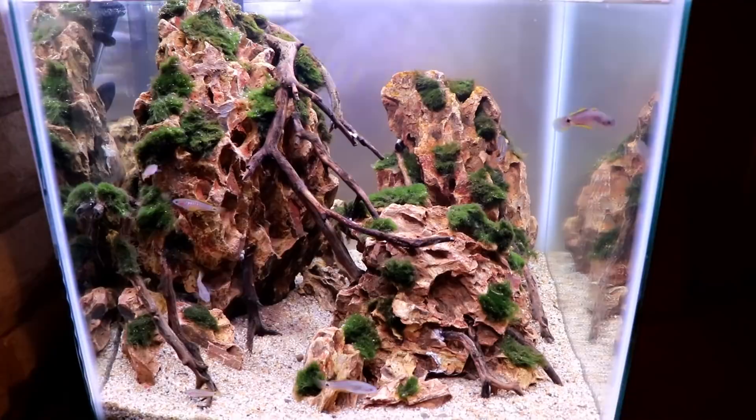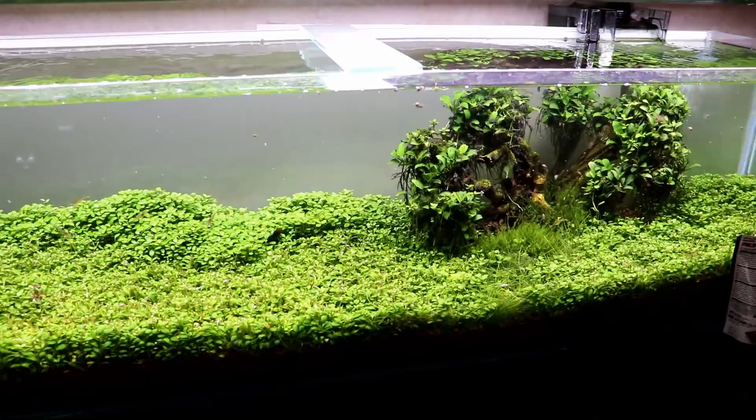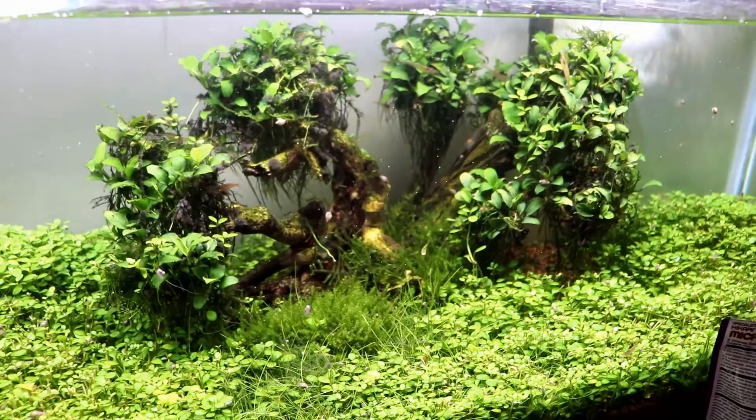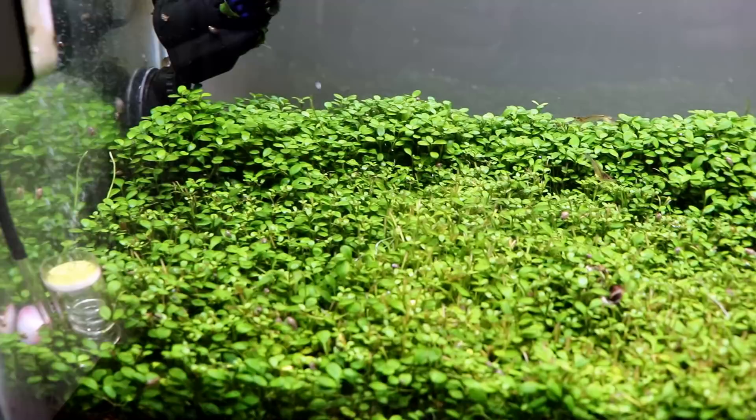The 33 gallon is also going to get some new fish very soon. I've finally made a decision on what I want to put in that tank — at least I think so; it's always kind of a day-to-day thing. But this time I think I have it figured out, so make sure you're subscribed and have notifications on for when that video comes out, should be in the next week or so.